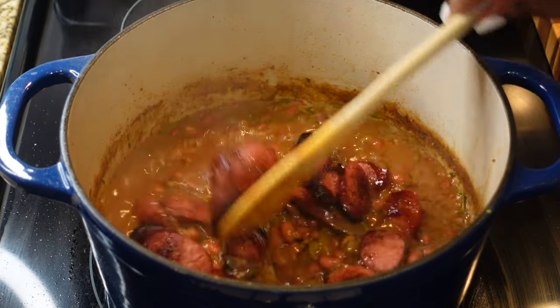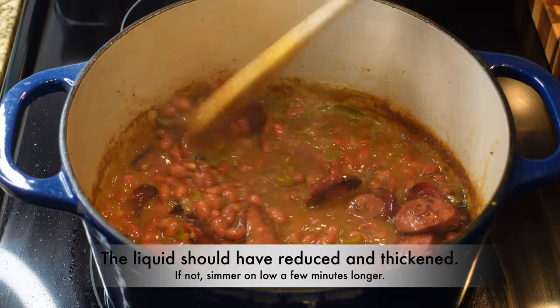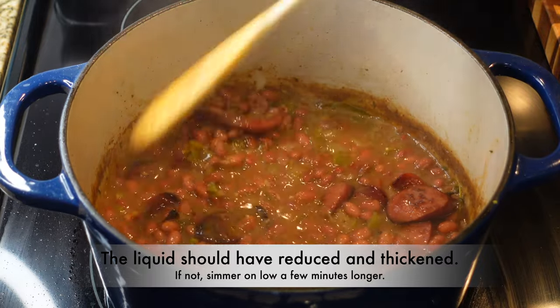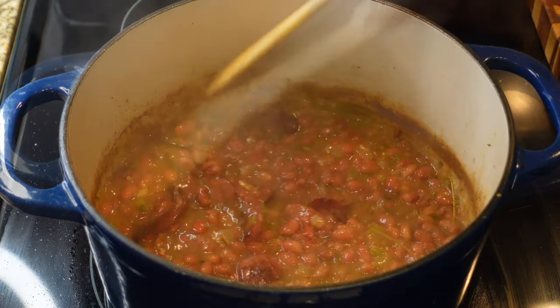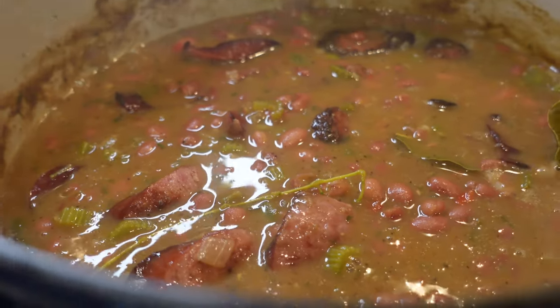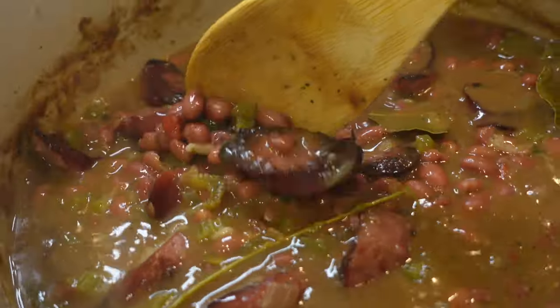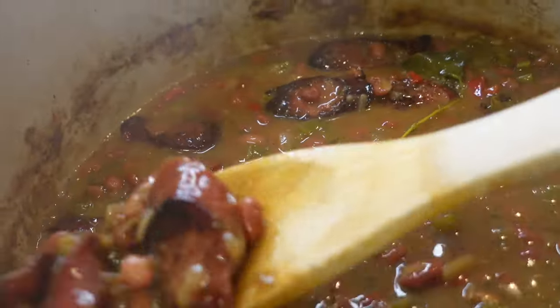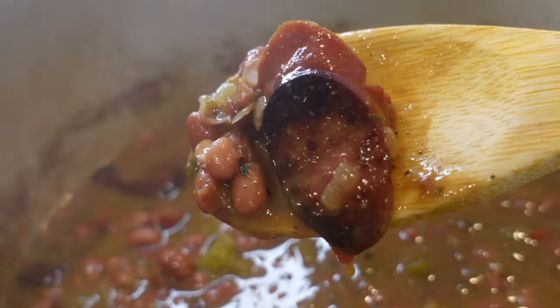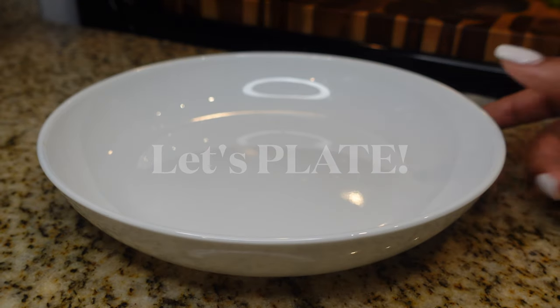Once you get it to the consistency you want, go ahead and add your sausage back in. That liquid should have reduced by this point; if not, let it simmer a little longer. This is the consistency you want — look at that! Side note: red beans and kidney beans are two different beans; they're both red, but they're different. Now let's go ahead and plate this up.